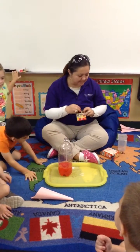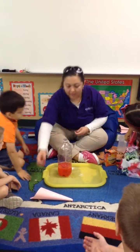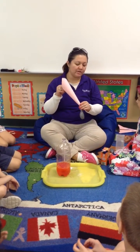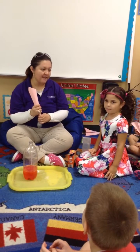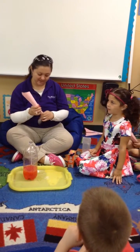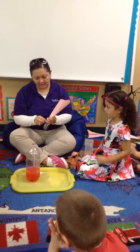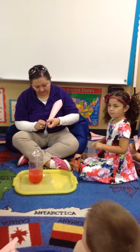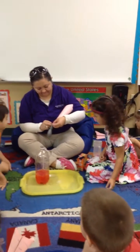And now, how about Isabella? Tell everybody what we're going to do. We're going to put baking powder in. Say it again? We're going to put baking powder in. Baking soda or baking powder? Baking soda. Baking soda.